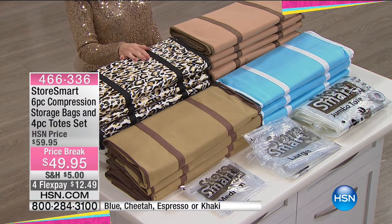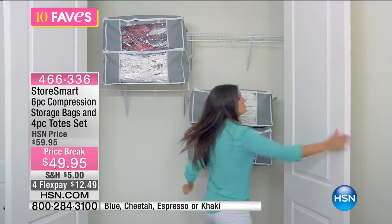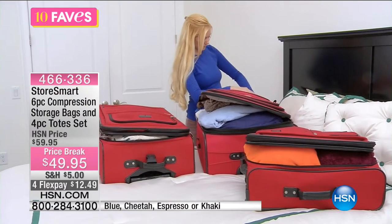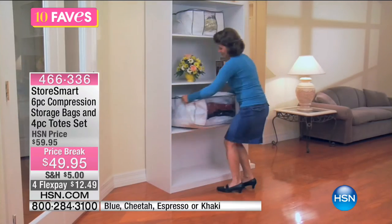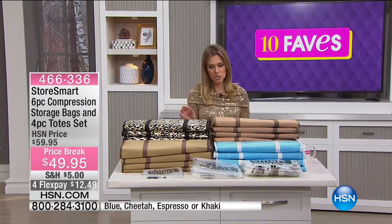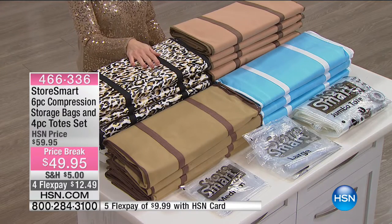We're on fave number eight — our Store Smart six-piece compression storage bags and four totes, so essentially 10 pieces. I keep talking about decluttering and organizing. Once you look at your house after guests have left and you've taken down Christmas decorations, you say, 'How did it get so messy, where does everything go?' Store Smart gives you a solution — four tote bags plus six compression bags.